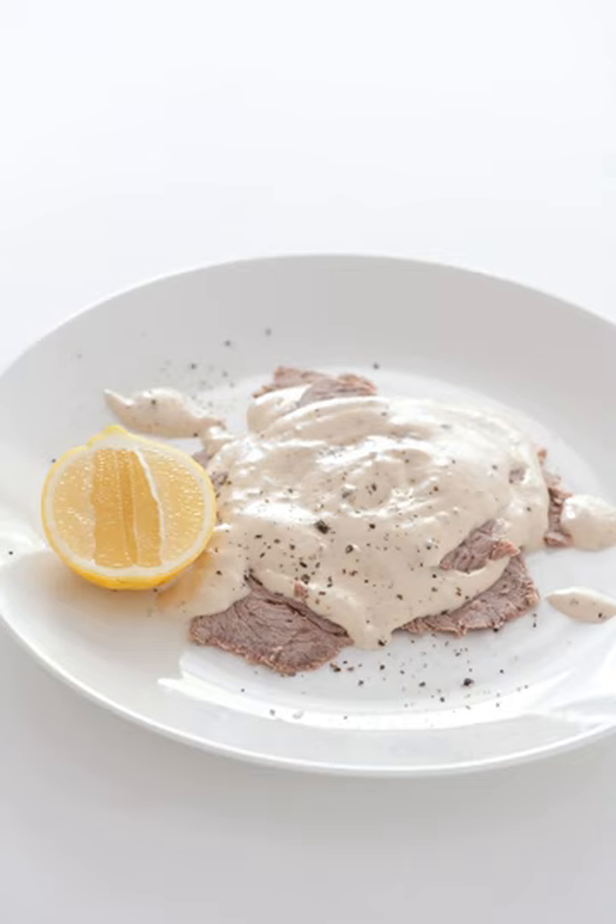For the mayonnaise, a variety of seasonings can be used, including anchovies, cayenne pepper, capers and lemon juice. The thick, smooth puree is then somewhat thinned with a little water and cooking liquid from the veal, and a few capers are stirred in.